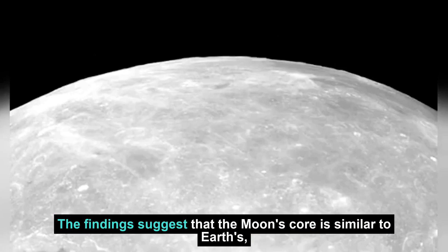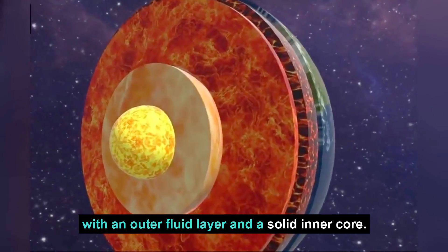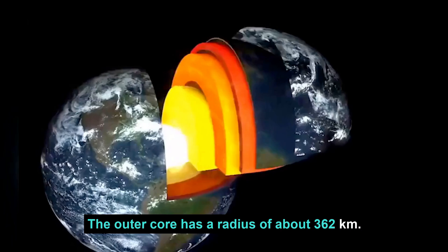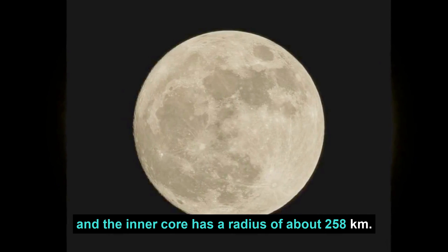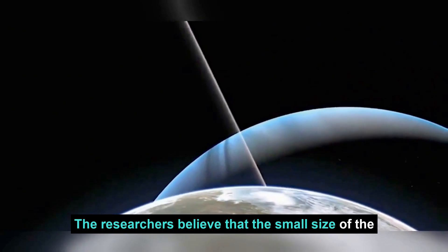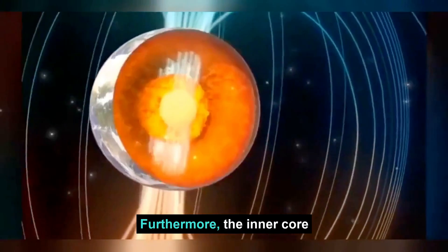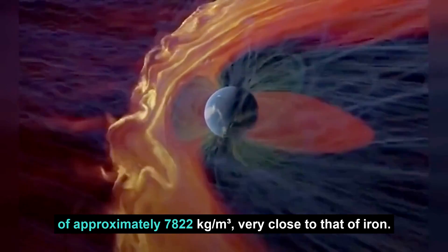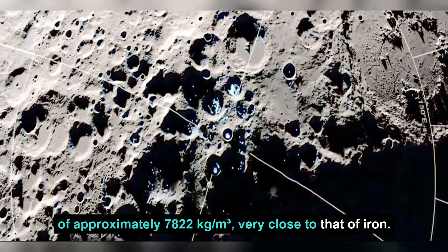The findings suggest that the Moon's core is similar to Earth's, with an outer fluid layer and a solid inner core. The outer core has a radius of about 362 kilometers, and the inner core has a radius of about 258 kilometers. The researchers believe that the small size of the inner core may explain why it was difficult to detect in the past. Furthermore, the inner core was found to have a density of approximately 7,822 kilograms per cubic meter, very close to that of iron.